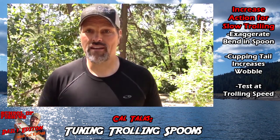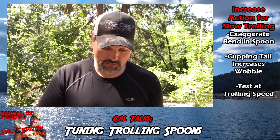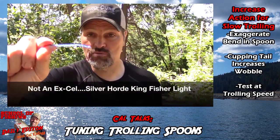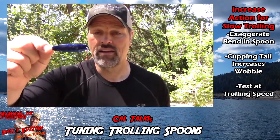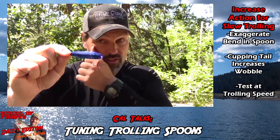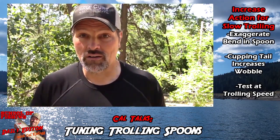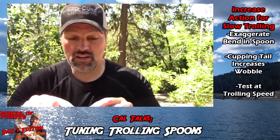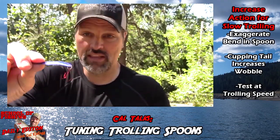Of course, this only works with certain kinds of spoons. You're not going to take a heavy brass crocodile and bend it with your fingers. But a spoon like this XL Kingfisher Light — the three-inch version — this is a great spoon if you want to troll at three miles per hour or two and a half miles per hour. But if you want to slow down, you can already see there's a bend in it — that's where it gets its action.